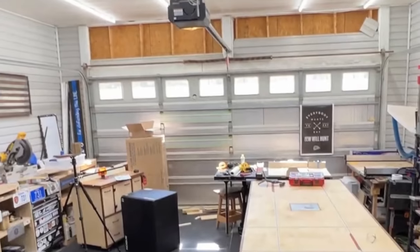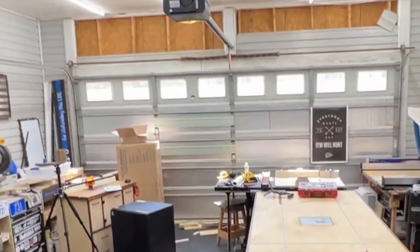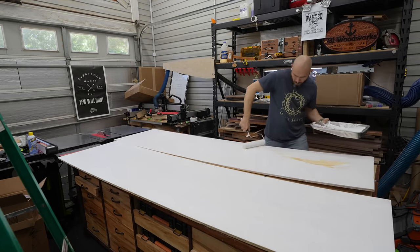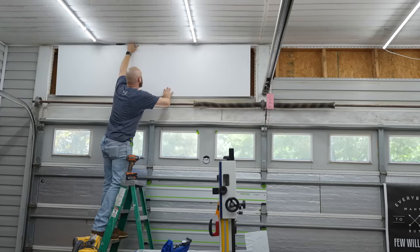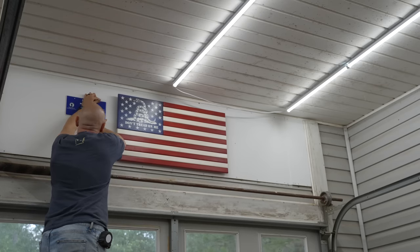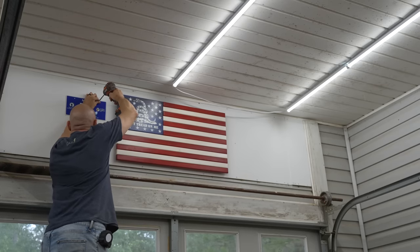If you've seen any of the previous videos, you may have noticed the ugly eyesore above the garage door. That's been there for a long time and I wanted to fix it. So I painted some plywood white and just attached it to the studs that were already exposed, then hung my flags up there so they could be relocated. I could still keep them and it still looks pretty cool — although my wife says it looks redneck.